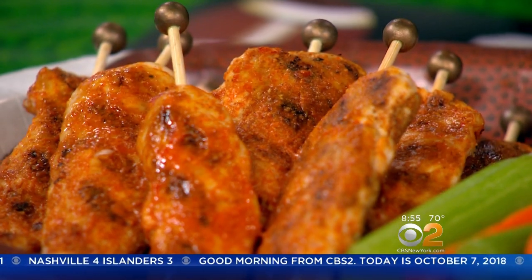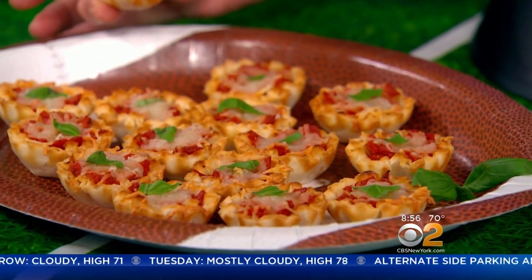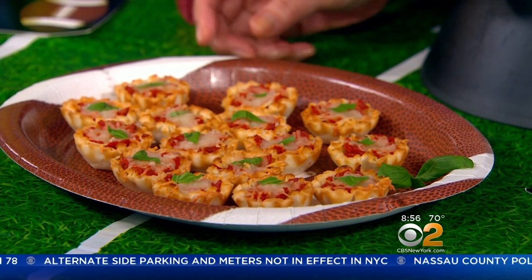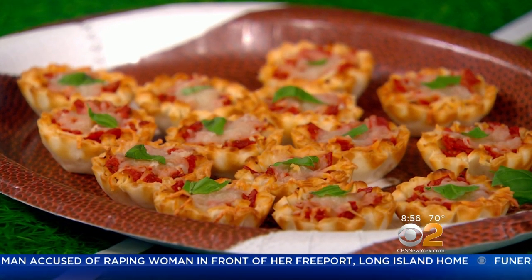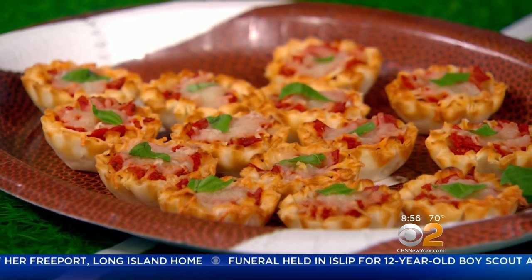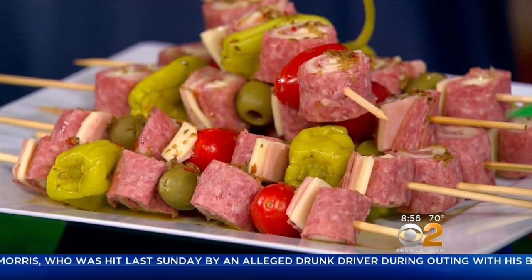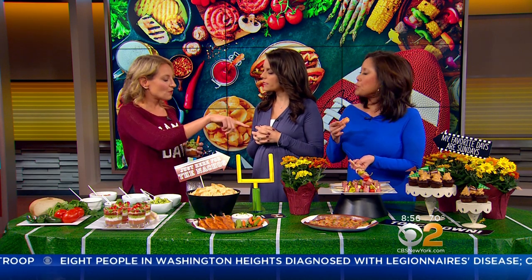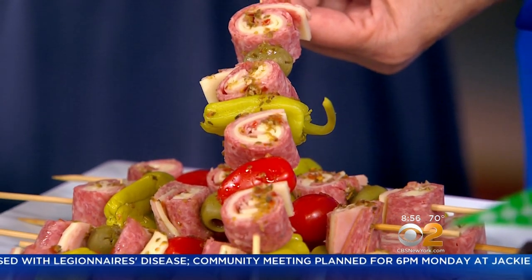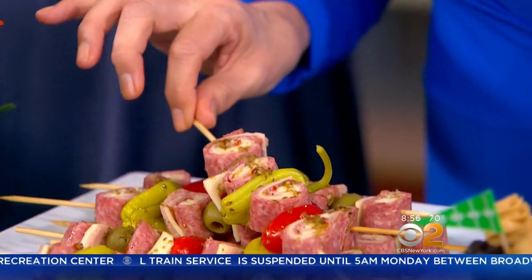These are lightened-up buffalo chicken skewers with a sneaky light Greek yogurt-based blue cheese dip — a way to make a really decadent blue cheese dip a lot lighter. Those are mini turkey pepperoni pizza bites — about a fifth of the calories of everyone's favorite pizza bagel — using pre-made phyllo shells you can buy in the store. You just chop up some turkey pepperoni, which is about 70% less fat than regular, add some pizza sauce and shredded light mozzarella on top, bake it off, and you're done — about five minutes and four ingredients. Those are Italian sub skewers: little pinwheels of deli meat with light provolone, ham, and salami, plus pepperoncini, grape tomatoes, and olives. They're prettier and easier to eat than a regular sub, and perfect for gluten-free friends too.